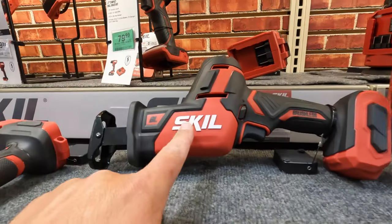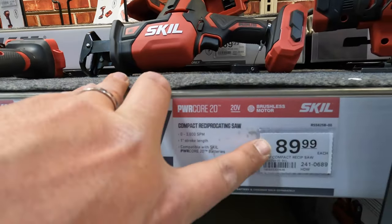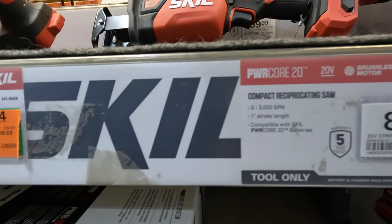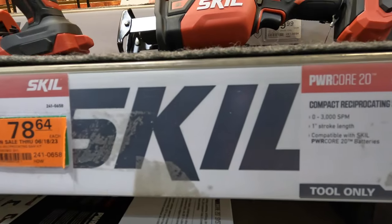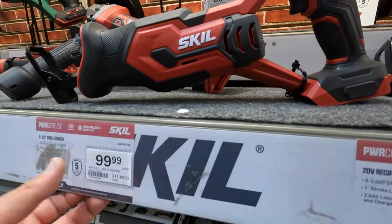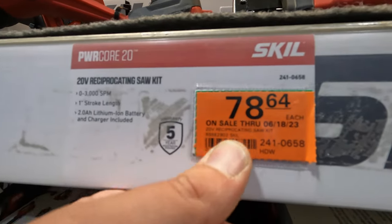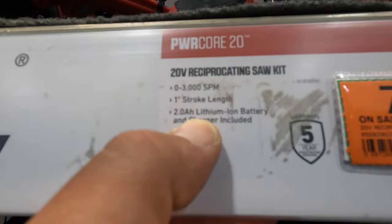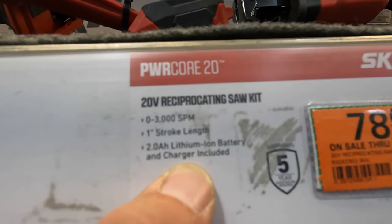The single-handed reciprocating saw, brushless, is $89.99 — 3,000 strokes per minute, one-inch stroke length. They also have a brushed version of the full-size reciprocating saw for $78.64: 3,000 strokes per minute, one-inch stroke length.